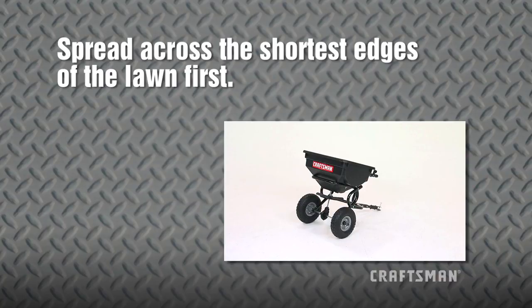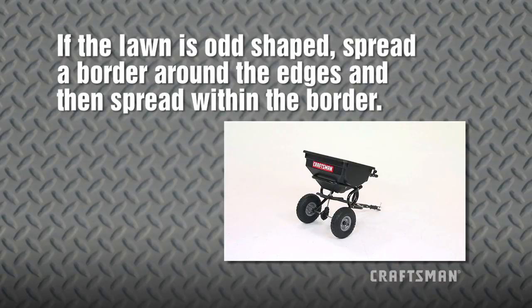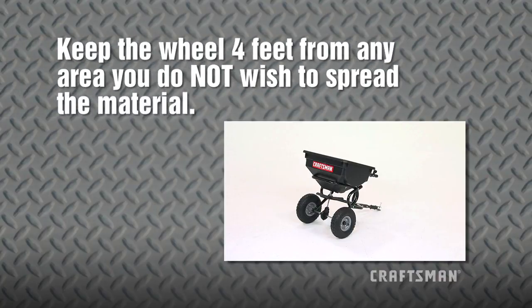Make two header strips so you have a turning area, and then spread the material between the header strips. If the lawn is odd shaped, spread a border around the edges and then spread within the border. Keep the wheel approximately 4 feet from any area you do not wish to spread the material.